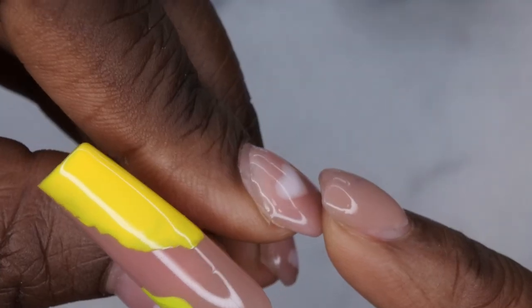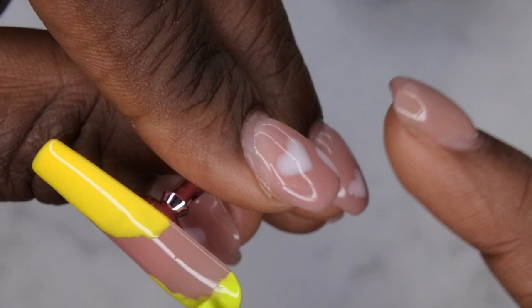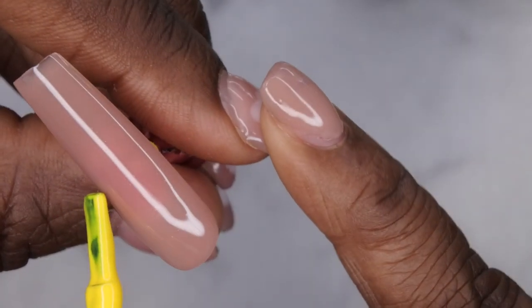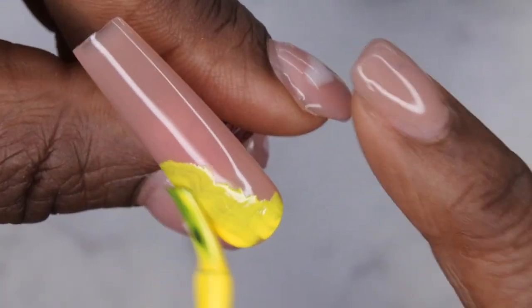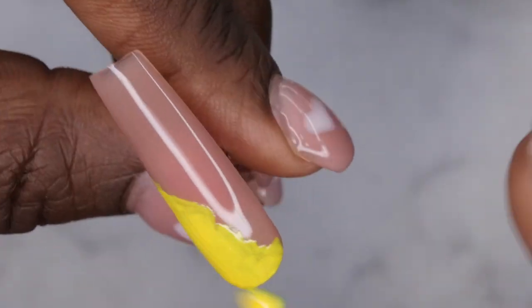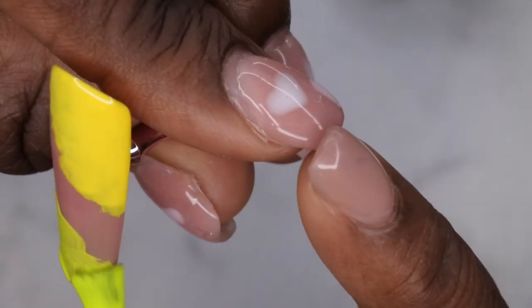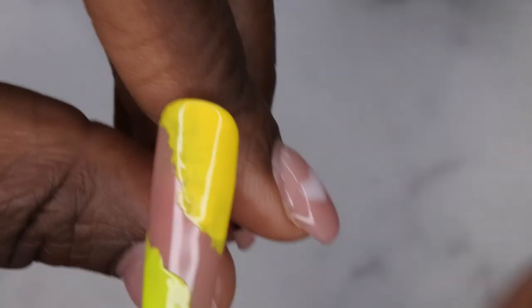Next I'm taking The Big Apple color at the bottom corner and doing the same thing. Once that's done I'll cure for 60 seconds, then repeat the same process on all the nails, alternating — yellow at the bottom and green at the top on some, and switching it up. I'll just do squiggly lines to fill in each section. Repeating the same thing on all of the nails.